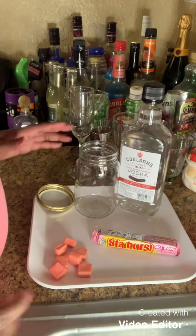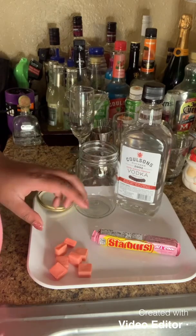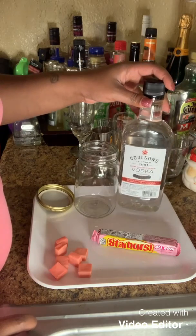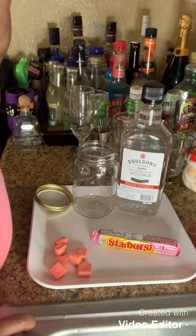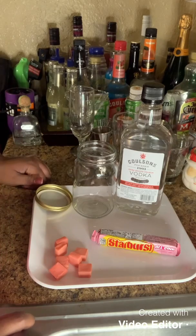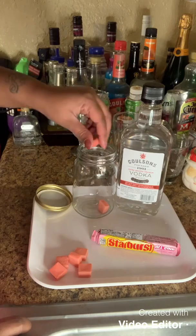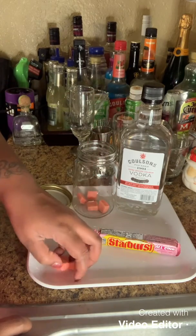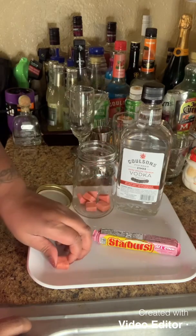So what we need right now, we're going to infuse the pink Starburst, which I have opened several. And then I have some vodka. You guys can get any vodka. I just choose to get this one for tonight. So what we want to do is we just want to throw these in the mason jar. I got this mason jar from Dollar Tree, so you don't have to go all out for mason jars.